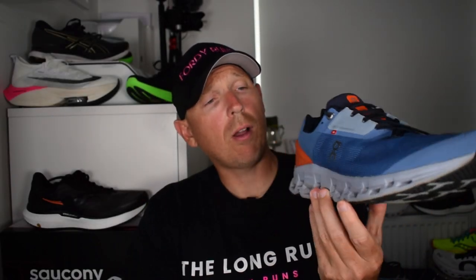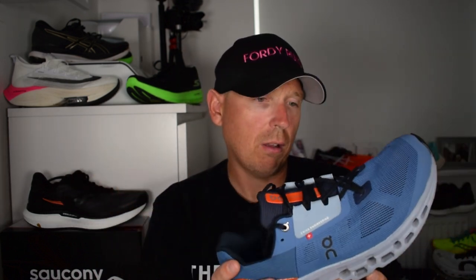First, transparency - these shoes were sent to me by On Running. If you're new to the channel, shoes we review get sent in, I buy myself, or we get loaned them. I have complete and utter control over this video, I can say anything I want, I'm not getting paid for this review, and On Running don't get to see this video before you guys. The only stipulation was that I was not allowed to release this until the 5th of August. Full transparency on 40 Runs. Right, let's get into the stats and features.